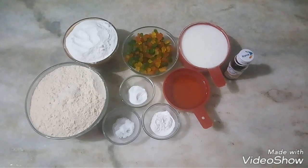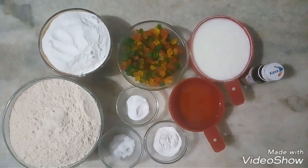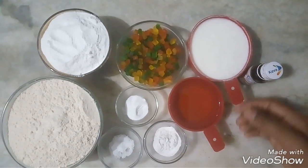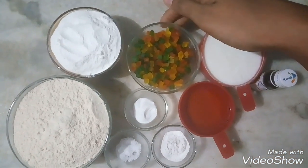So let's see the ingredients we need for this Tutti Frutti Cake. We need 1 cup of dahi, 1 cup of oil, and 1 cup of tutti frutti.